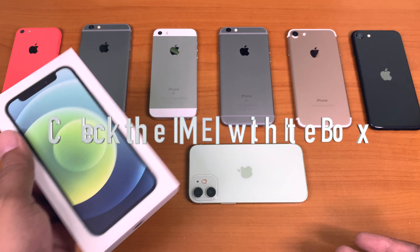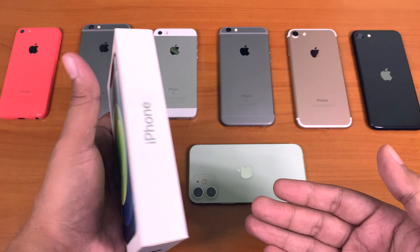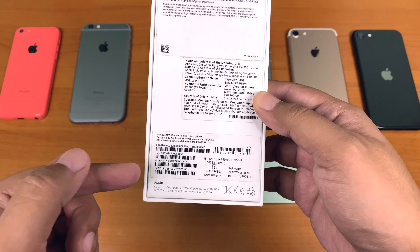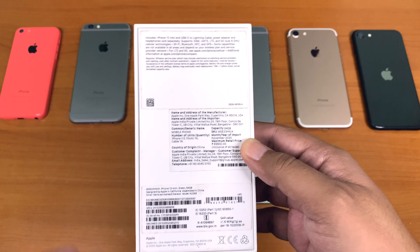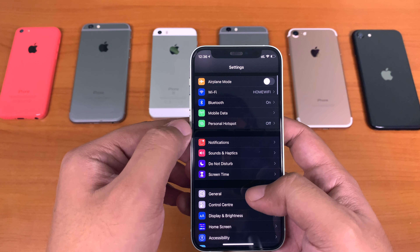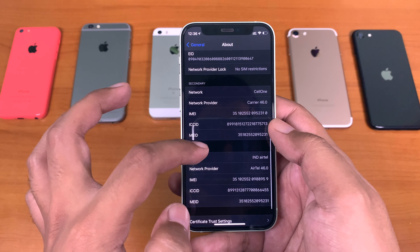IMEI — check with the box. This is a special case scenario. If you are buying an iPhone and the seller says it comes with the original box, then do check the IMEI number of the device with that of the box. The serial number should also be printed on the box. To find the IMEI, go to your device, then Settings, then General, then About, then scroll down a bit and you will find the IMEI there.